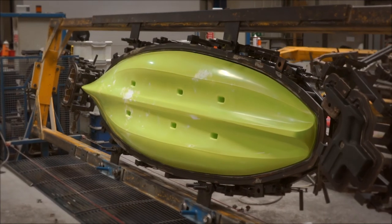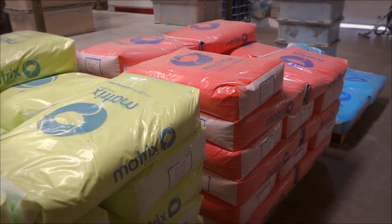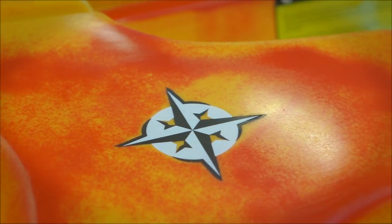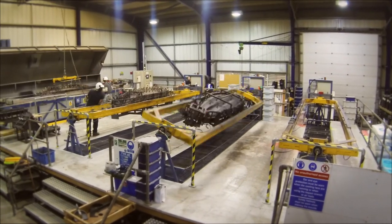We use only the highest quality UV stabilised super linear polyethylene, which gives the best possible strength and impact resistance. Our facility is used exclusively for making kayaks, and we use the same materials and technique to mold tough whitewater kayaks as we do in our Islander boats.